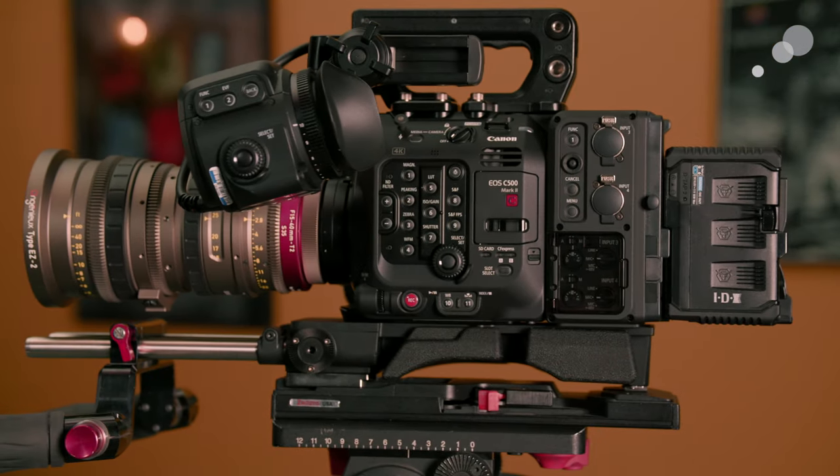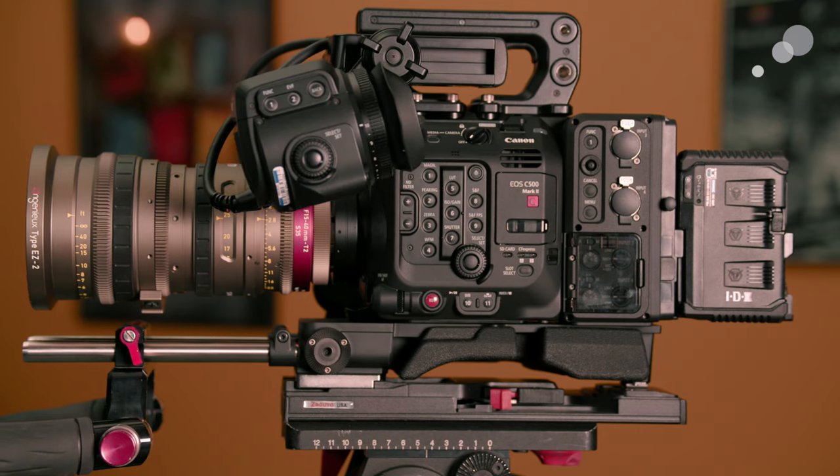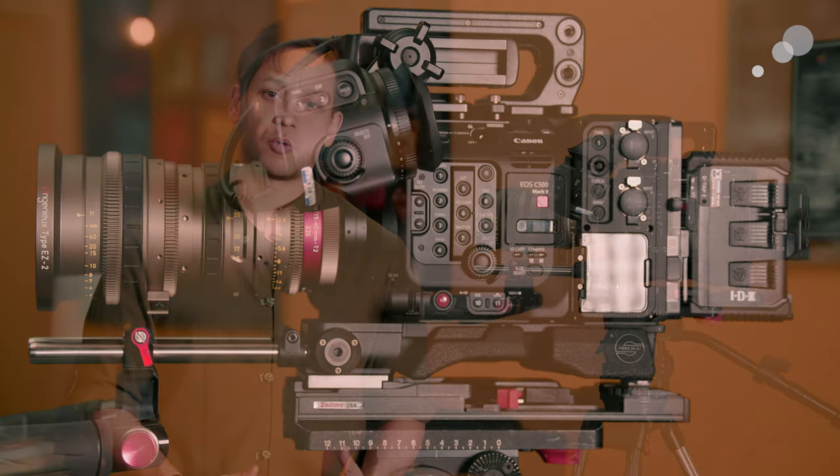Having worked extensively with previous generations of EOS cinema series cameras like the C300 and C300 Mark II, both as an assistant and as an operator, I was immediately interested in the new modular design. I've often gotten questions about rigging the C series cameras because of their somewhat odd body shape, so I wanted to talk about what excites me about the new camera from a rigging perspective. I've put together three example builds of common setups that I've used EOS cinema cameras in, so that we can look at some of the unique features of the C500 in context.